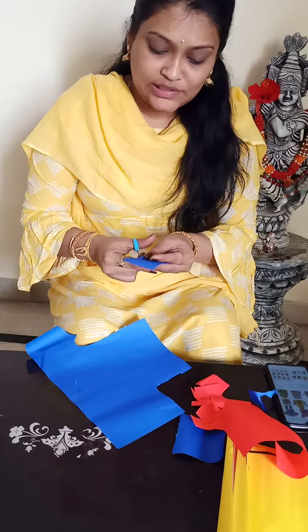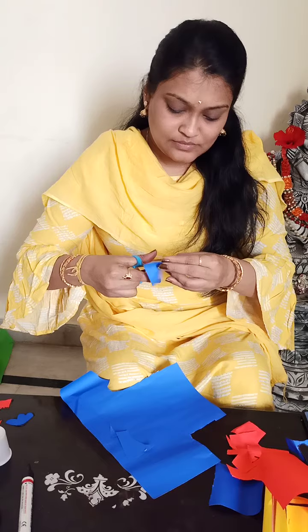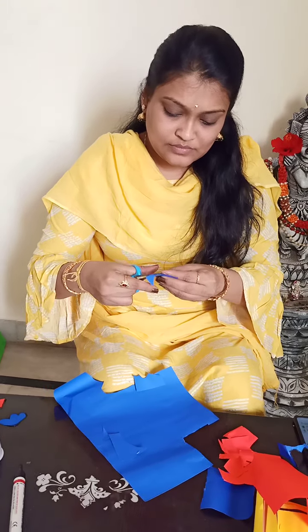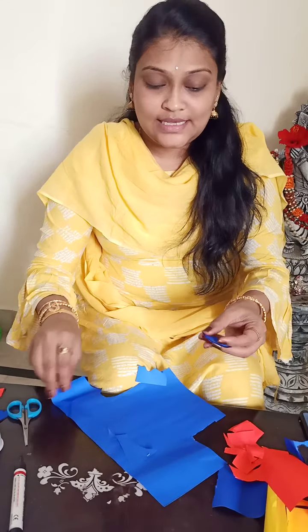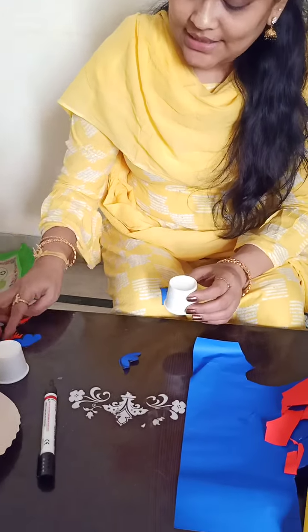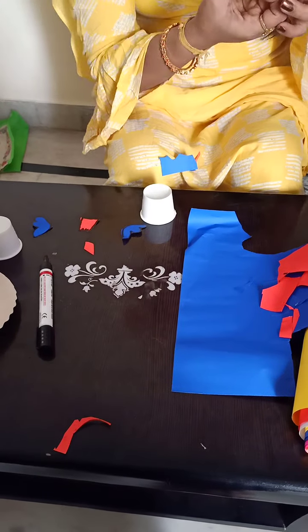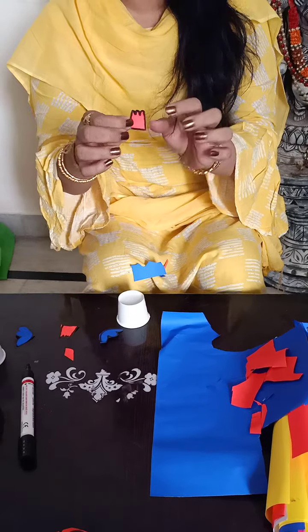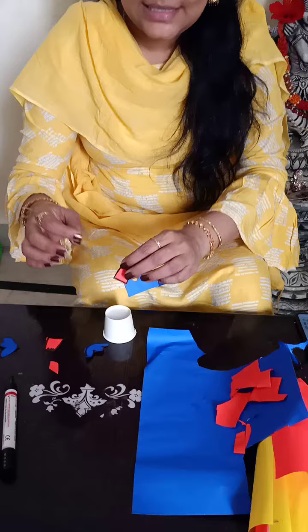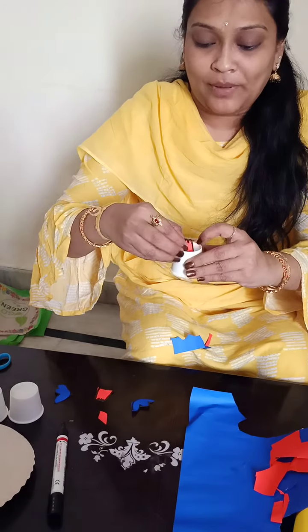And one more is there, that also I am taking. I have taken it out. Now I am going to take a paper cup again. These I just want to stick to this paper cup. The curve — the first outline I have given, children — that first we have to take and pour fevicol at back like this, and stick it at the top of the paper cup.